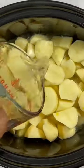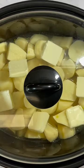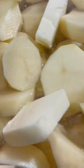Go ahead and add some chicken broth and some water. Fill that right up to the top of your potatoes, then come back with your butter and cover this, cooking on high for four hours.